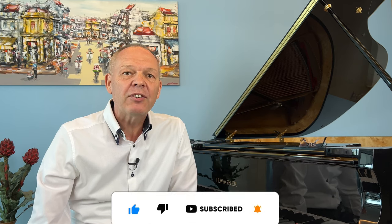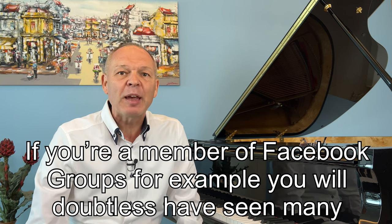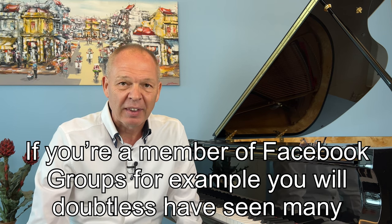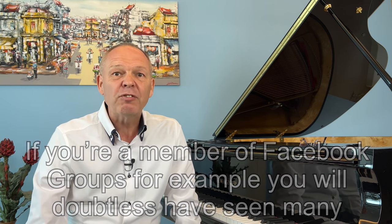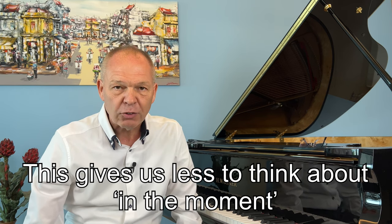Sight reading is something many pianists find difficult to do and there are frequent questions in online forums for tips on how to get better at it. There's certainly no silver bullet for this — it's practice. However there are a few key things that can really help us. One way we can help ourselves tremendously is by improving our ability to recognize whole swathes of notes at once.